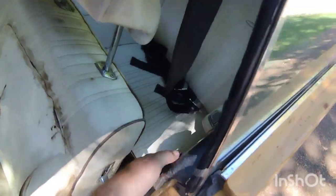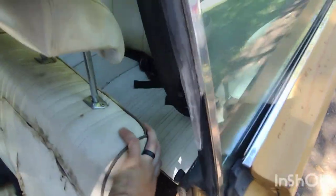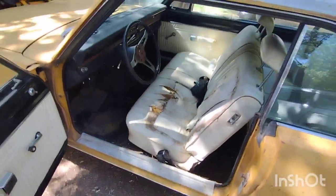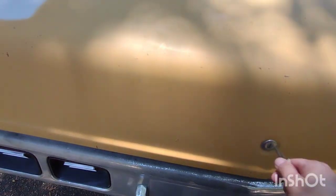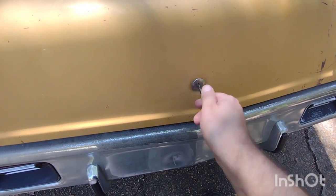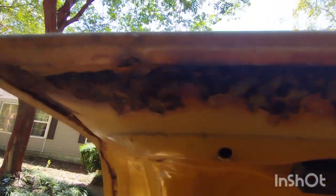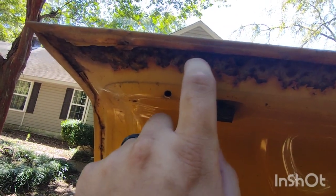It's a hardtop so all these windows roll down. The floors look pretty good — we won't know until we pull the carpet up, but we're going to take the carpet out anyway since it's pretty dingy. Let's grab our key real quick and pop the trunk. The trunk lid has a little bit of rust — it does have some pitting — but it's not through and through yet. We'll take care of that. The trunk is in really good shape.